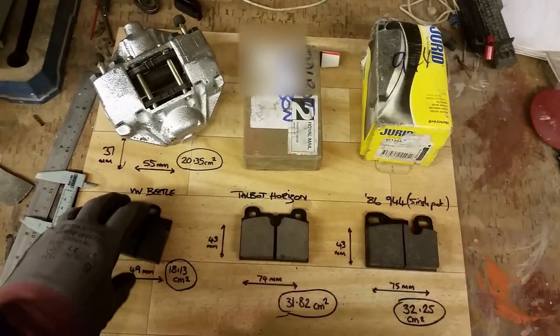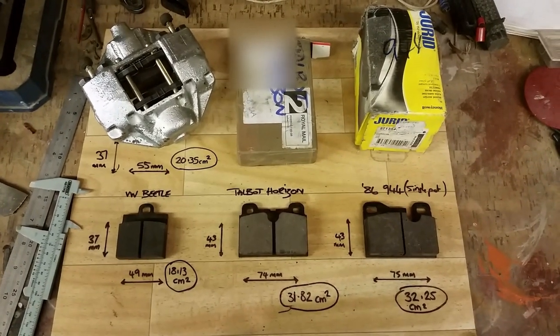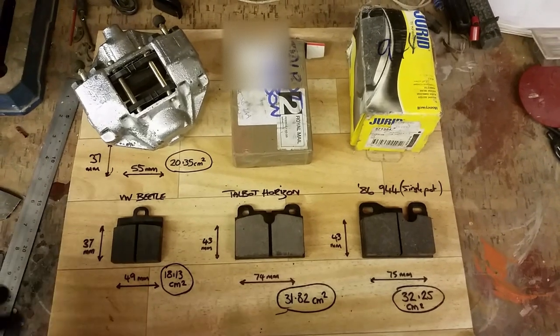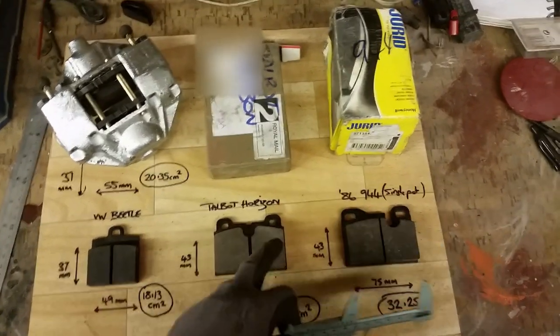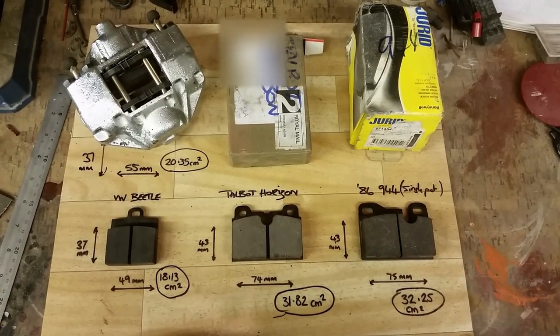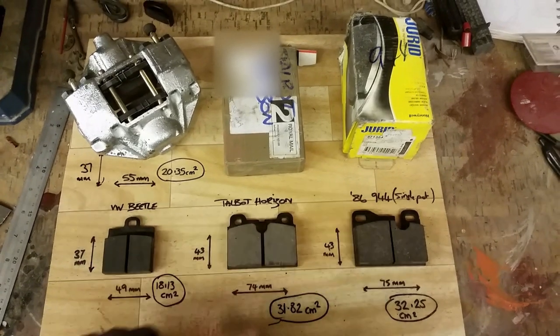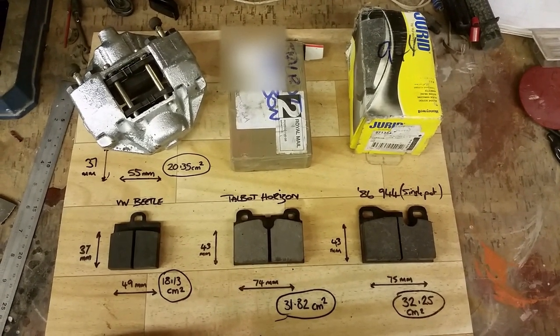Don't know why you'd want to do that - you wouldn't need to if you can find the Horizon ones only. I thought that might help. Please note though, when I did measure them I've not taken into account the profile on the top or any fancy calculations. They are rough measurements, but they all have a similar profile so the error should be similar amongst them all. Hope that helps.